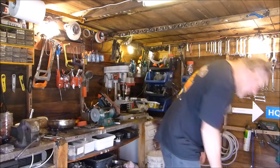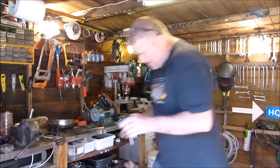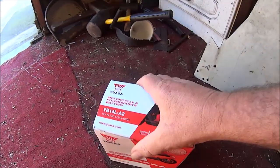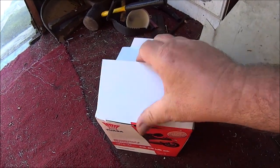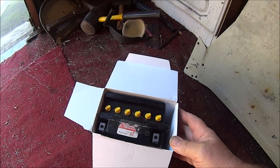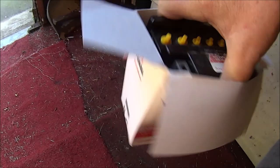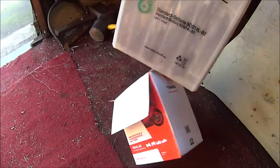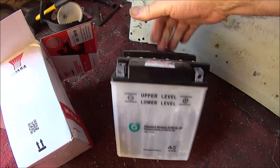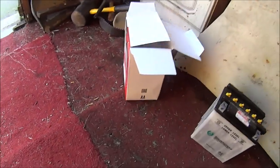Before I go, I'll put you out of your misery — let's go and have a look at what damage we've done to the battery. Oh my god, it's the old one! Well, you didn't really think I was going to drop a new battery, did you? 47 quid — what do you think I'm crazy? Anyway, see you next week.